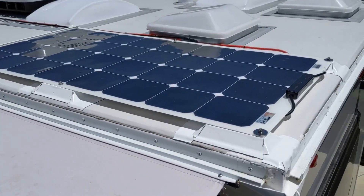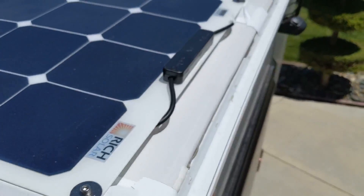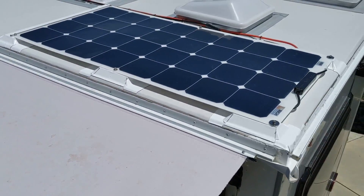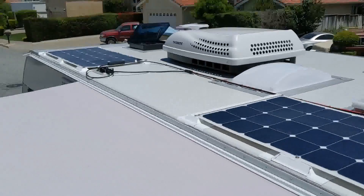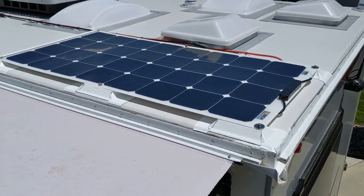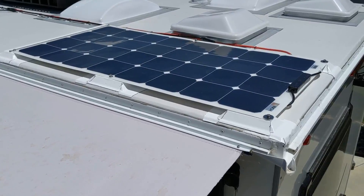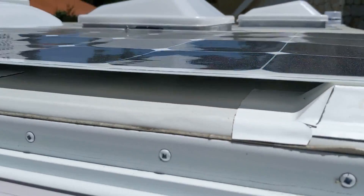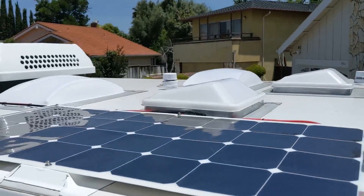I can also remove these if I want by disconnecting the screws and taking the panels off in the event that one of them fails, or if I'm parked somewhere getting a lot of shade on the roof I could take them down and put them on the ground. My hope is also that this small air gap I've created will help keep the panels a bit cooler.